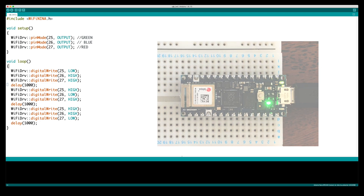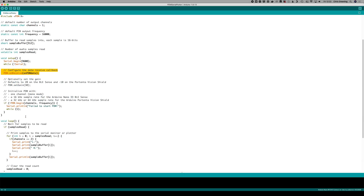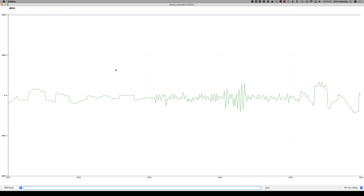We can also read values from the PDM microphone. There's a simple example sketch bundled in with the board that will output values from the microphone to the serial plotter. Testing, testing. One, two, three.